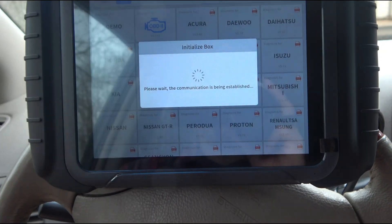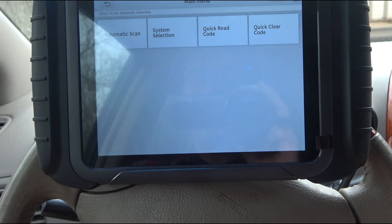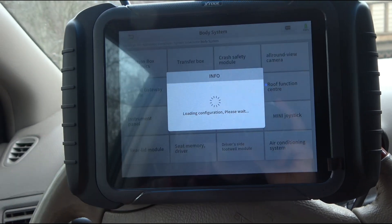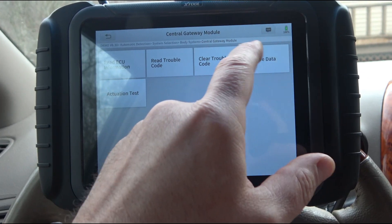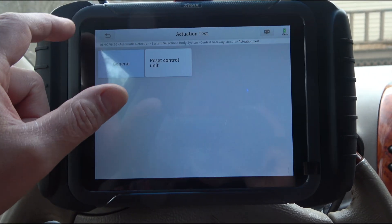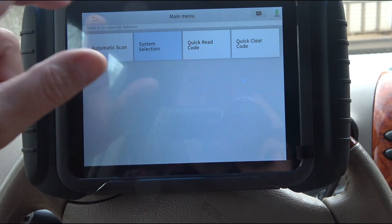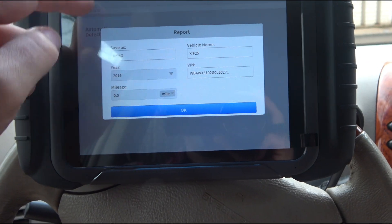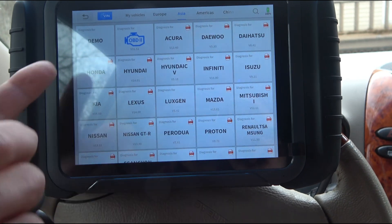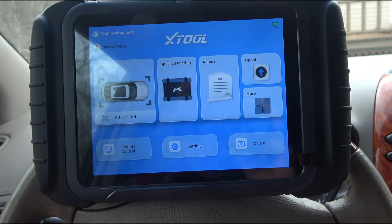I can go into demo mode — it picks a random car, like a BMW X3. Going into the body system, central gateway module — actuation tests are right there. There's just stuff on every single one of these systems. Lots of data available. This tool is snappy — I'd say it's probably a little faster than any other tool I currently have.